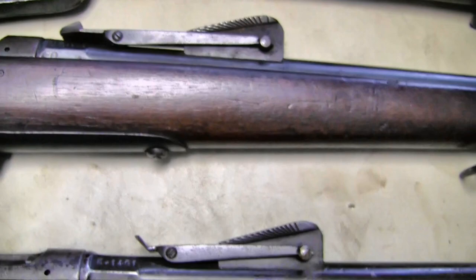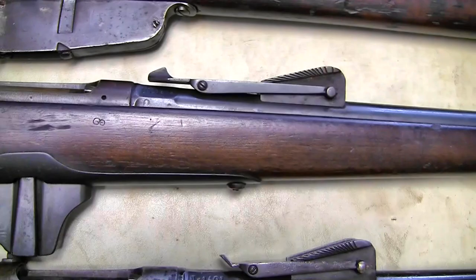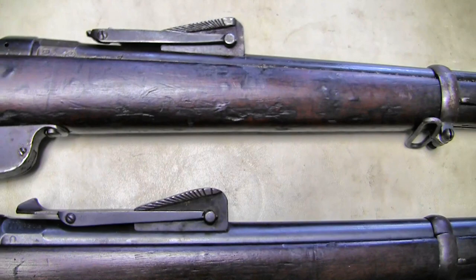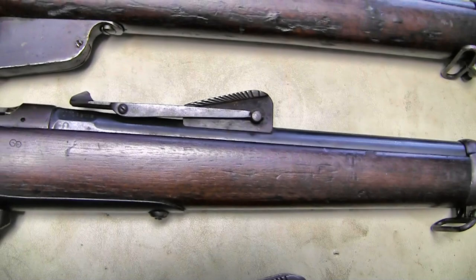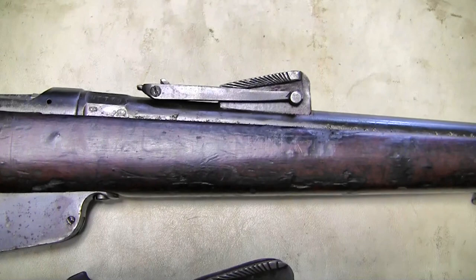As compared to this one, I believe the sight body stayed the same but they just changed the internal blade. When we get to the Carcano sight in the 6.5, not only did they change that internal blade, but the numbering and even the notches and the shape of the sight are different. Where the M90 sight looks about the same, they just changed the rear blade — but the 6.5 modification is a whole new sight system.